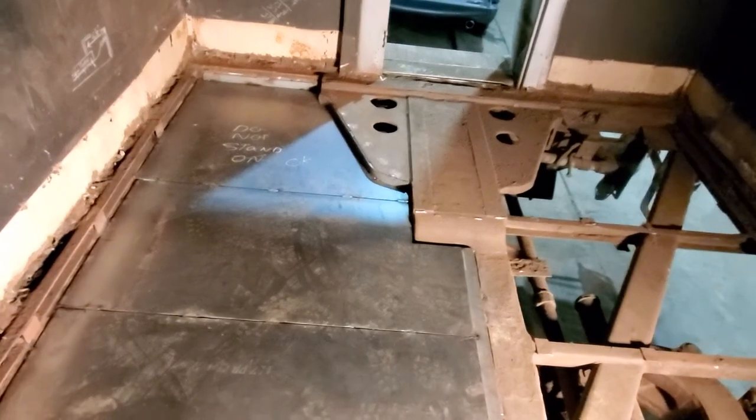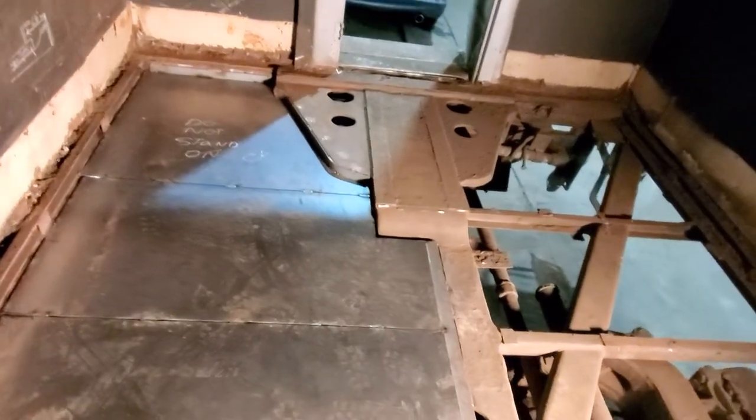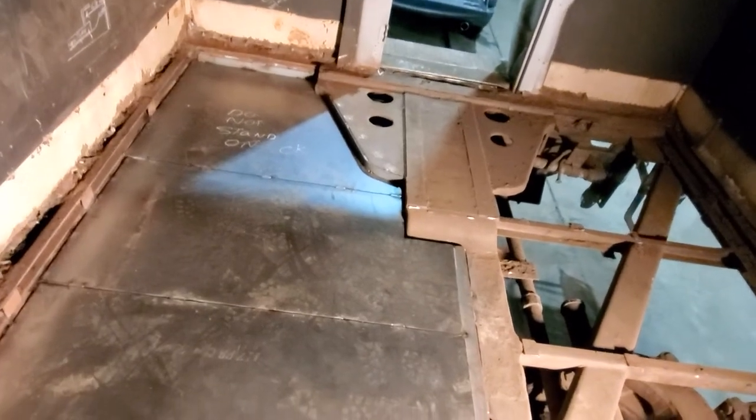Good afternoon YouTube. This is Big Tuna here, back at Headwaters Junction's maintenance facility doing a little bit more work.